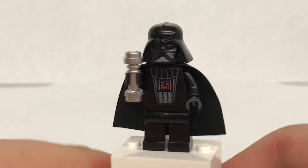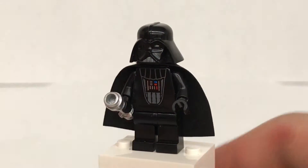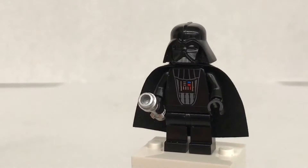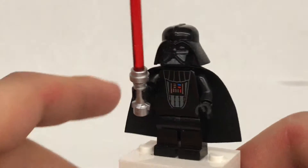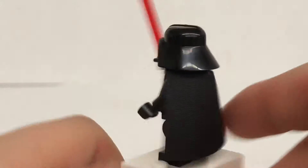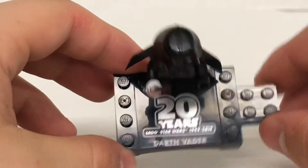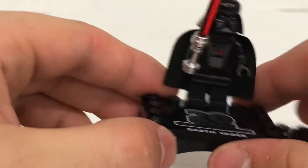Really cool to see. It uses almost the exact same torso print. Sadly does not have a new lightsaber hilt — I wish they brought back the old chrome one. It uses the same style cape as the 1999 version, and it says '20 Years of Star Wars' on the back. He also comes with this little stand that says '20 Years of Star Wars 1999 to 2019 Darth Vader,' and this print is exclusive to the set.